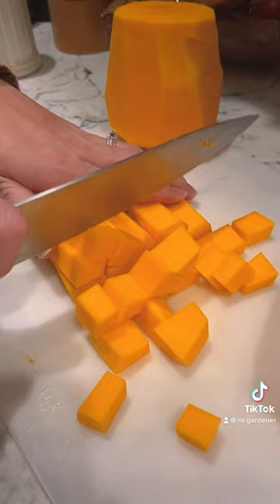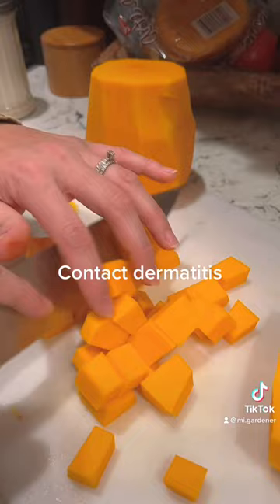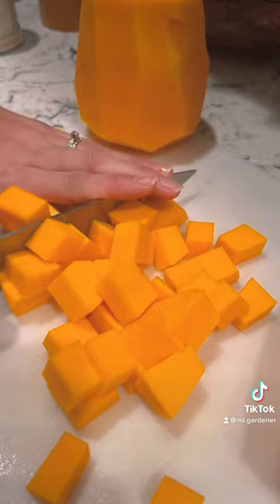I'm chopping butternut squash right now and my fingers are tingling. Why is that? What you are experiencing is actually a reaction to the sap found in the skin of the butternut squash. It's a similar compound to that of the pineapple, and it actually irritates skin because it breaks down enzymes.